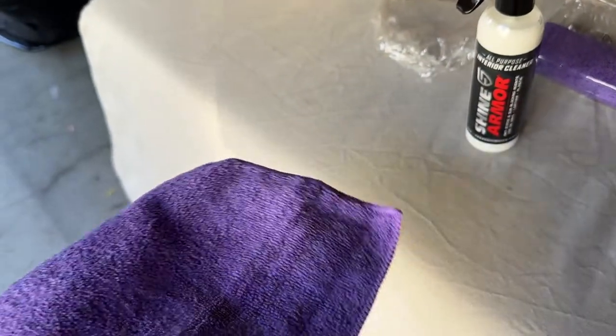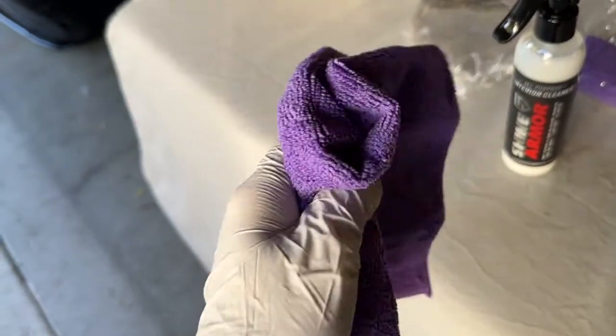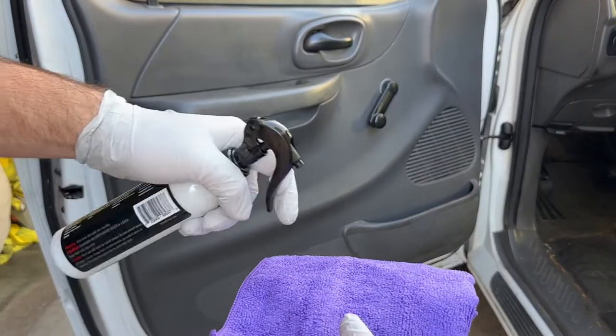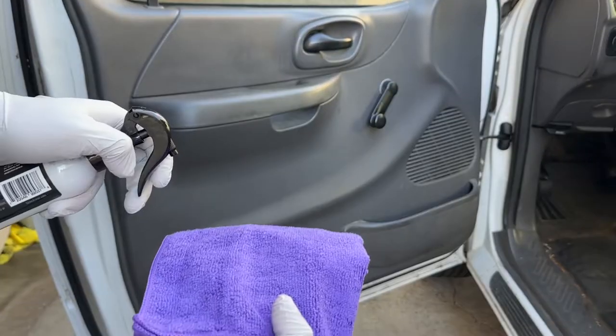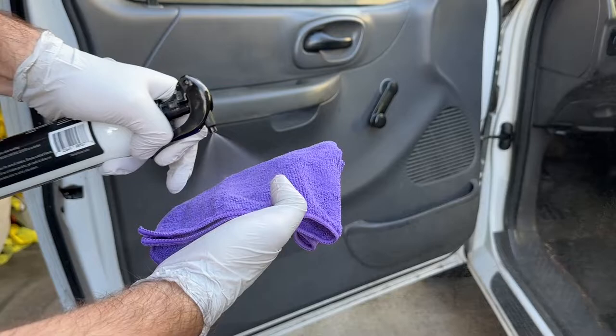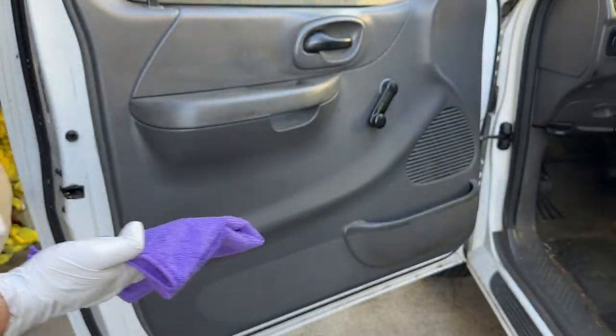We've got our sprayer ready, microfiber ready, and I'm wearing gloves as a precaution. We're going to spray the product onto one microfiber towel to apply it, and use a second one to wipe it off. Let's get started — mist it on and start wiping.